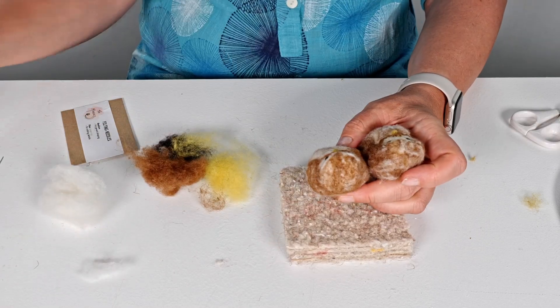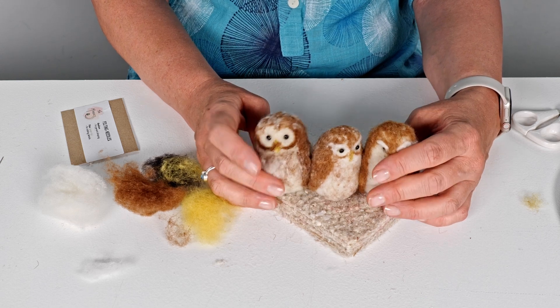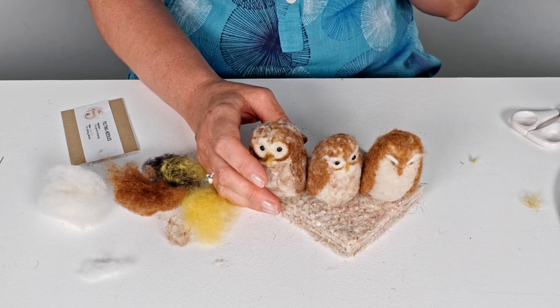And the others have got a little friend now. Perfect. I hope you have as much fun making these little owls as I have, and I can't wait to see your creations. Remember to subscribe to the channel so that you have access to lots more tutorials including needle felting. Thank you.